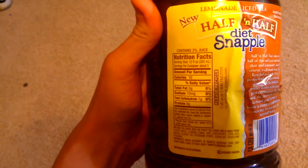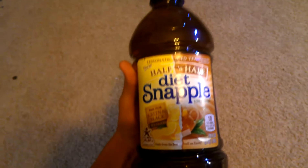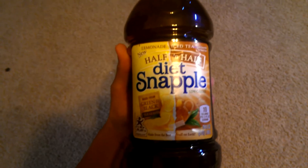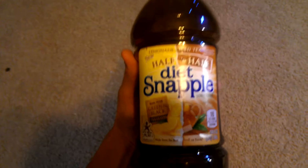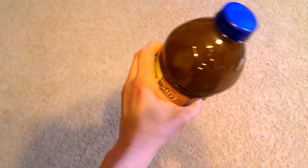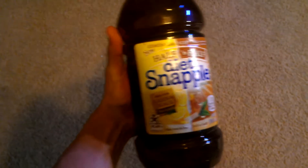5 grams of carbohydrate and 50 milligrams of sodium, so not very high numbers of sodium or anything like that — it's not going to ruin your body if you drink it. And like I said, it tastes just like Monster Rehab, and this is the kicker: this bottle was $1.99 at my local Hy-Vee grocery store.